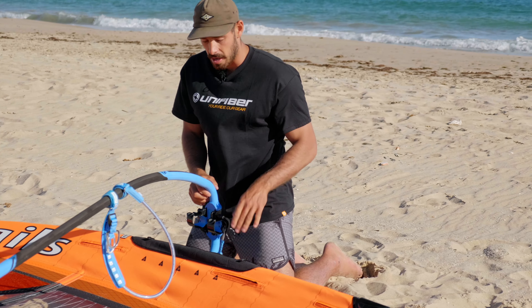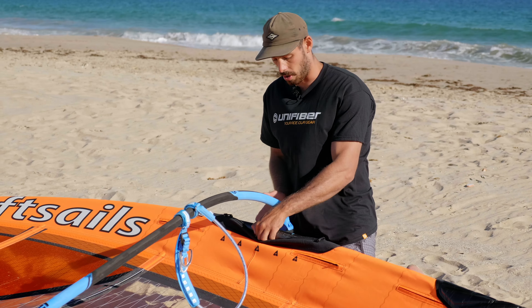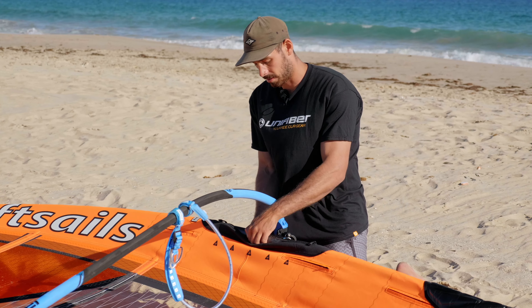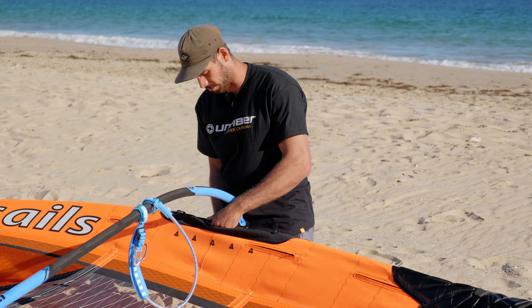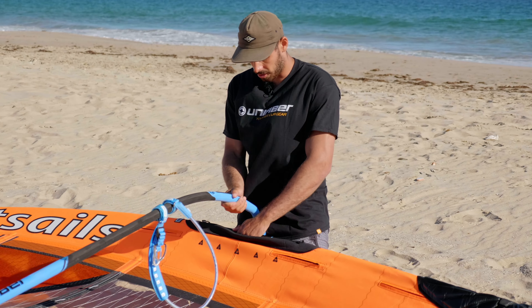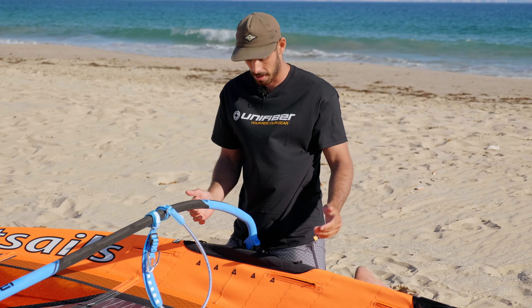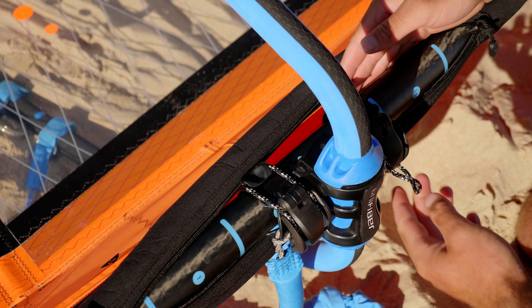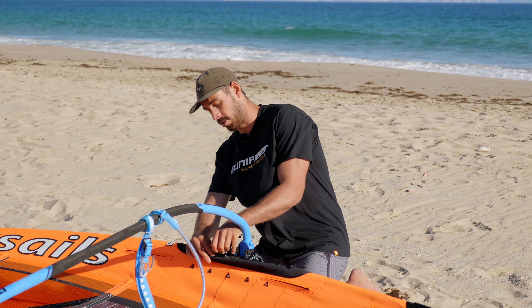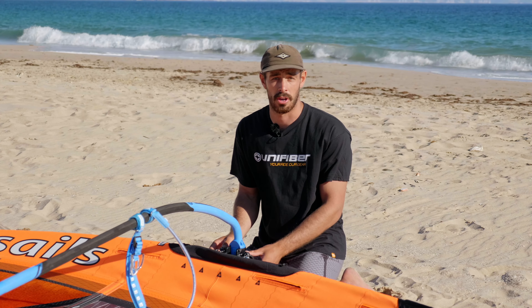The second method is to grab the mast between the two arms of the boom head and rest it on top of the boom head here. Just twist it a little bit and all I need to do is push down and it slides straight into the mast. From there, I can move my arms and then lock the boom clamp in place. So that's my two methods to put it on.